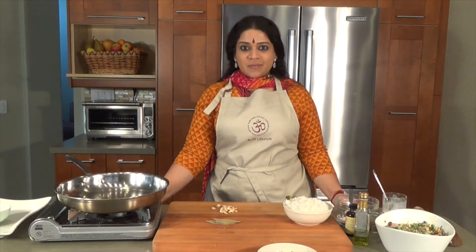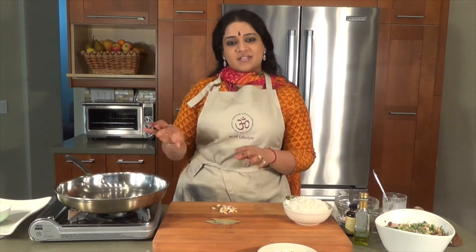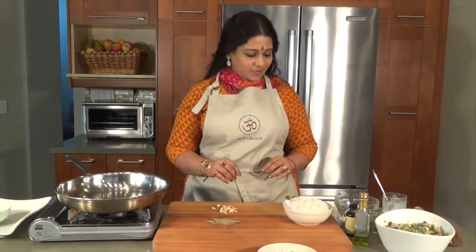Namaskaram and welcome to another episode of OM Cuisine — Authentic Universal Meditative. We are putting together a Malabar coconut rice to go with this wonderful mushroom green peas gravy that we created. They kind of partner really well together.